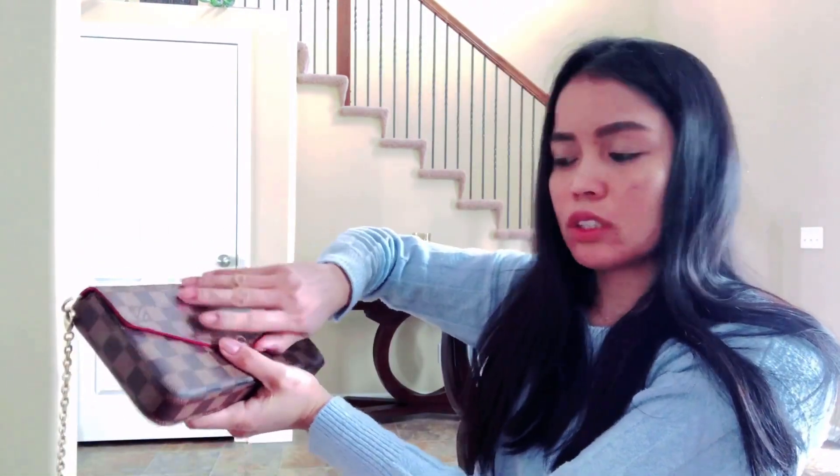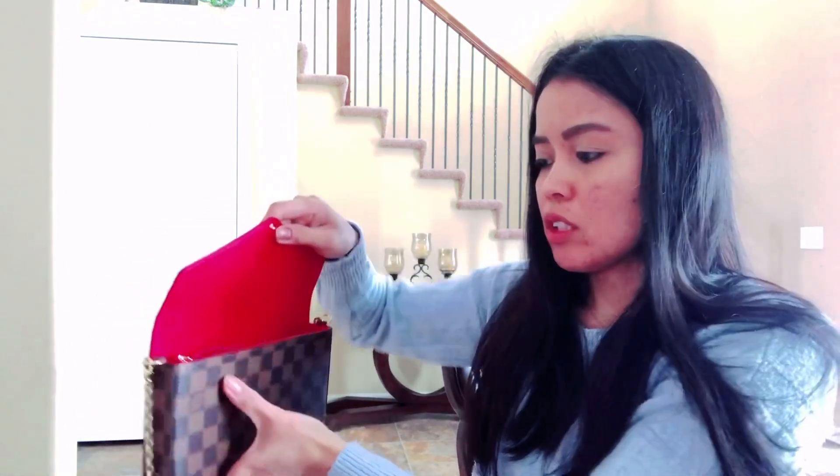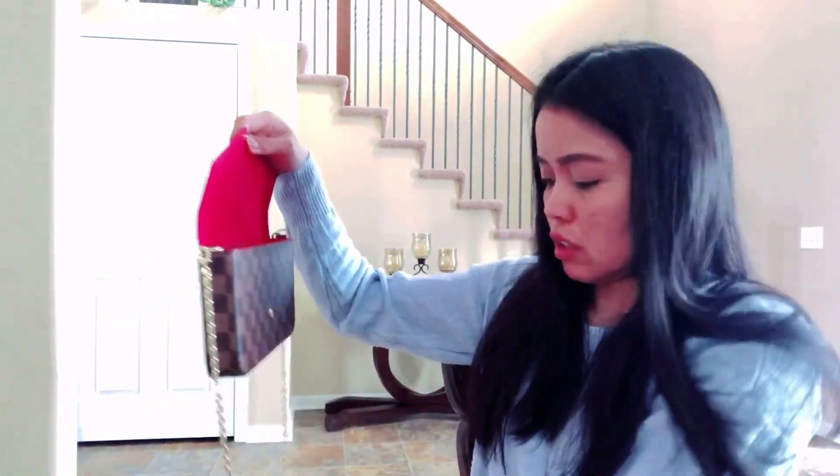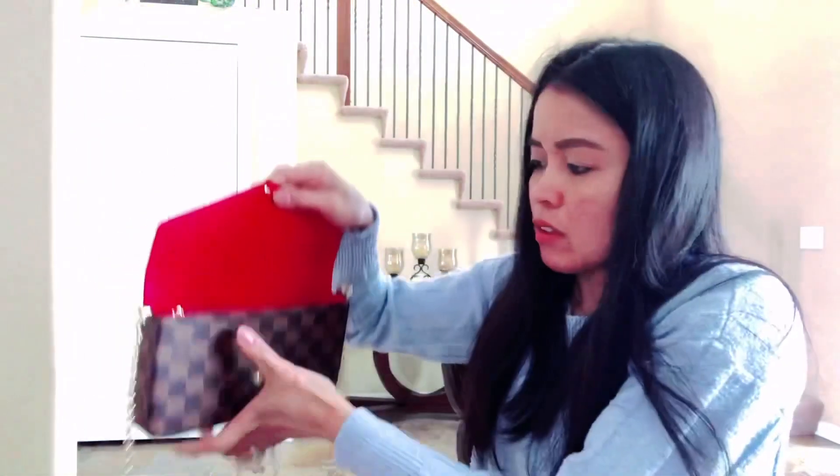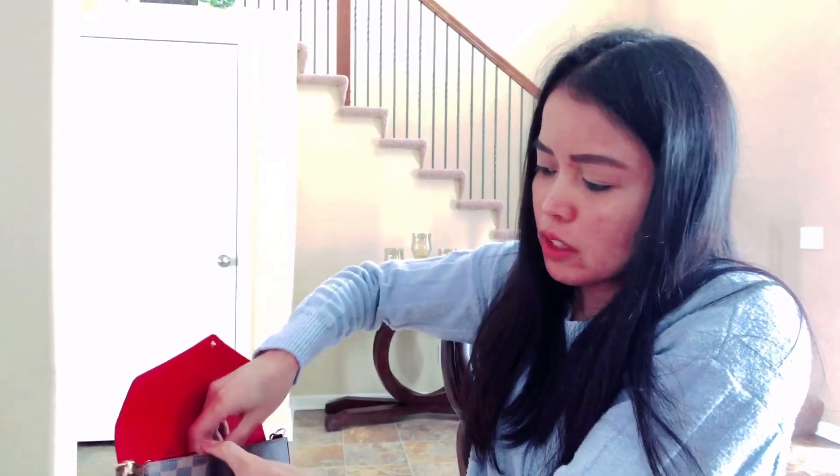Also guys, if you're going to go out and you don't want to use the sling, you can just put the sling inside. Let's take everything out first.